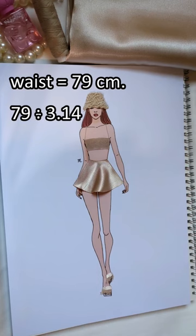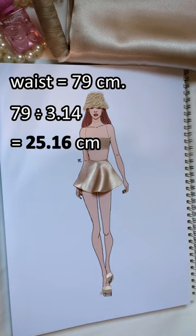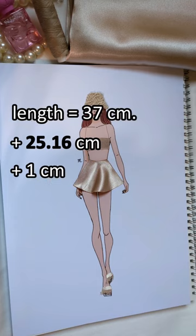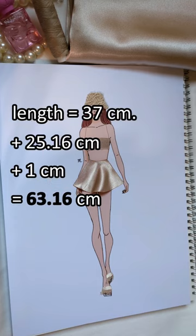For the waist, divide the circumference by 3.14 — this is the measurement to mark the waist on the fabric. Then add this number to the length, plus one centimeter seam allowance, and this is the measurement to mark the length on the fabric.